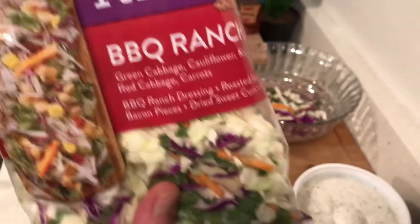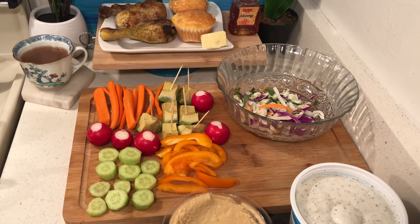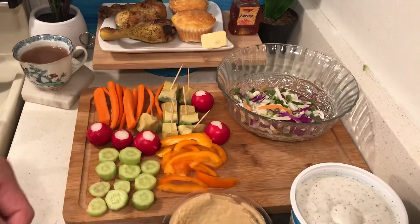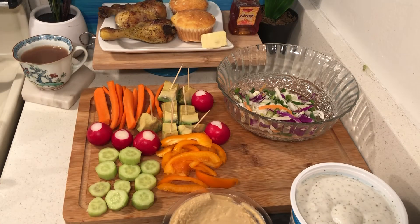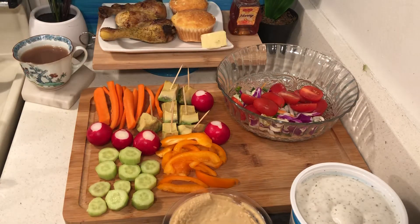These salad mixes are good — only 99 cents to two dollars at the 99 cent store, and they last forever. When I went to my son's place, Misha made the salad and she put in green onions. I like tomatoes in my salad. This mix comes with roasted soy nuts, dried sweet corn, and chia seeds.